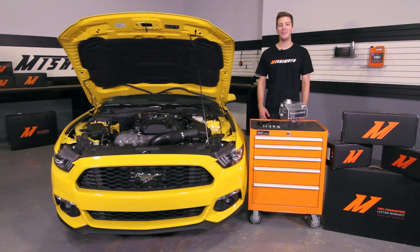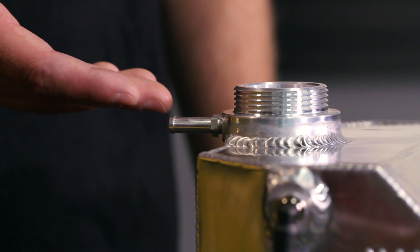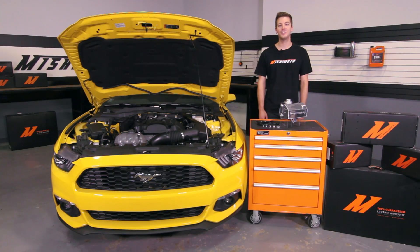And don't worry, NHRA drivers — the engineers at Mishimoto were thinking about you when they added the overflow nipple on the fill neck, allowing you to add an additional coolant tank so you can stay legal.